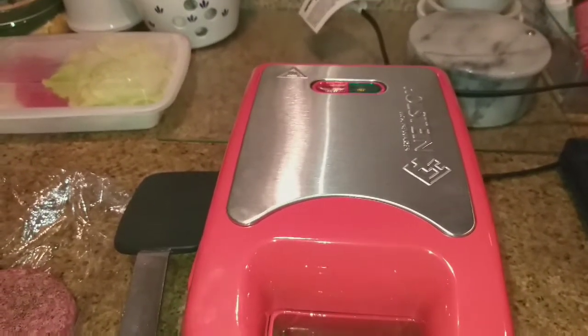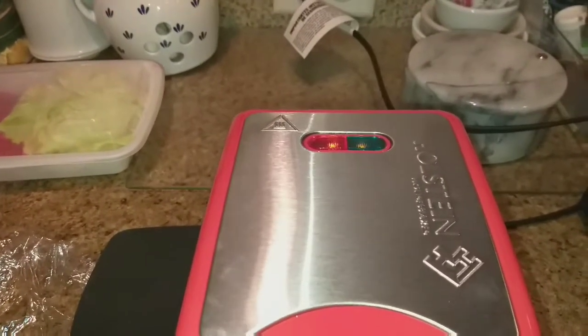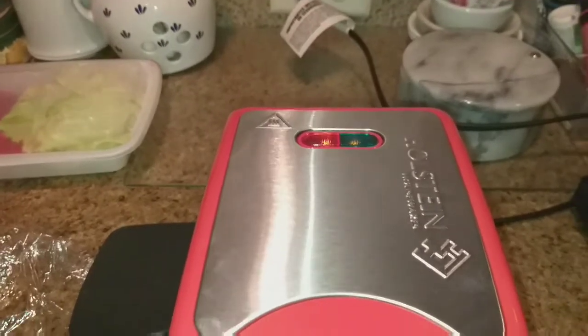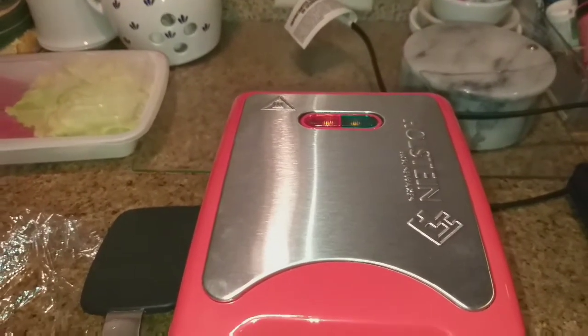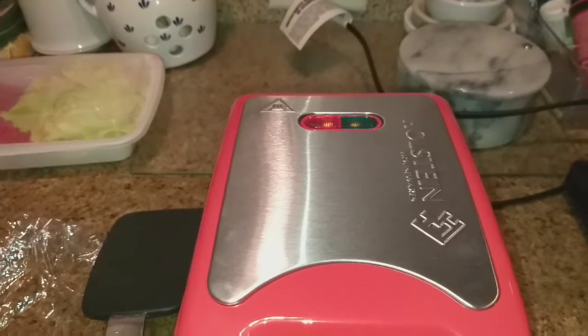I do have an indoor grill and it's fabulous. The only problem is the grill plates don't come off, and it's a real pain to clean.